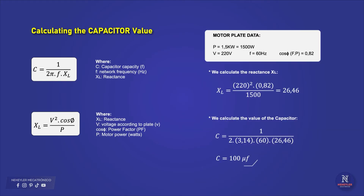If we replace this data in the reactance formula, we obtain a value of 26.46, which we will use in the capacitor capacity formula. Remember that the value of pi is approximately 3.14 and the frequency according to the motor plate is 60 hertz, thus obtaining a result of 100 microfarads as the value of the capacitor.